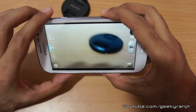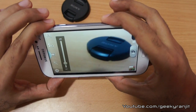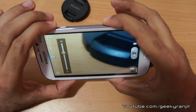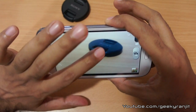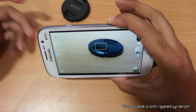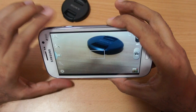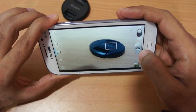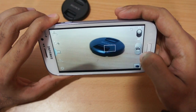We are in camera mode right now and we do get digital zoom via the volume rocker — you can zoom in and out like this. We also get the familiar tap-to-focus functionality. It's not the fastest but it is pretty quick, and the shutter also fires pretty quickly.